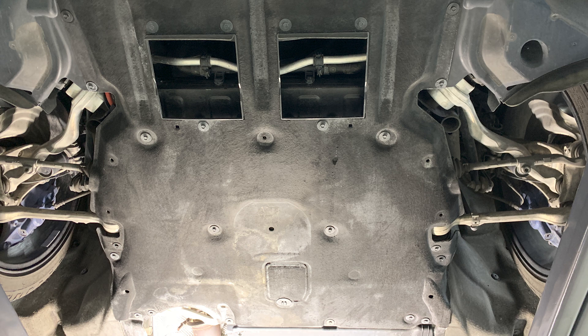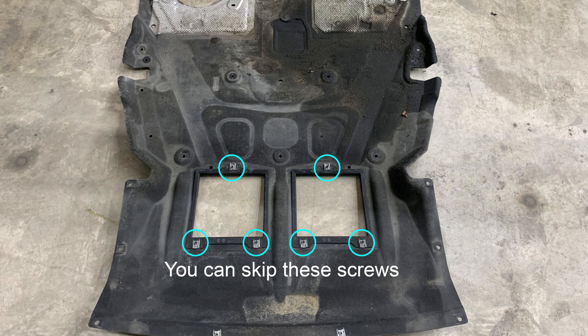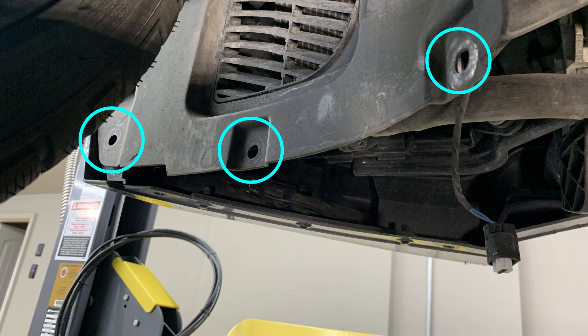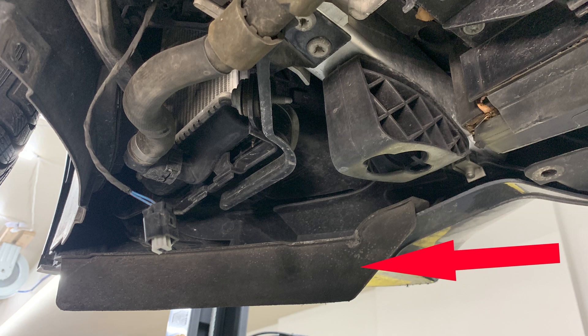Start off by removing the skid plates. It's just a bunch of low torque bolts — easy but tedious. You'll already be able to get to the intercooler at this point, but it won't come out easily without removing the skid plates to both sides. Those are pretty easy too; it's just five more bolts and then it should come right out. There's an airfoil type piece that can fall out, so be wary of that. If you test drive your car without knowing this, it might fall out onto your street — ask me how I know.